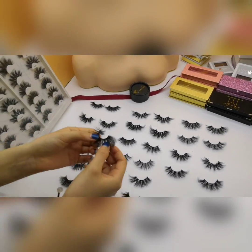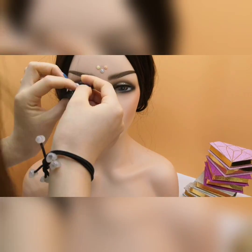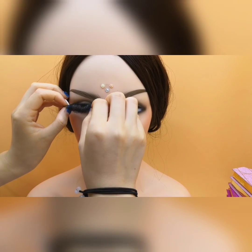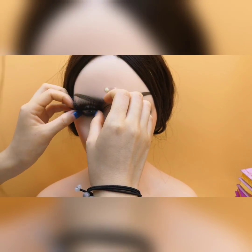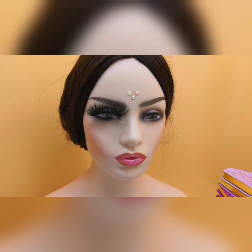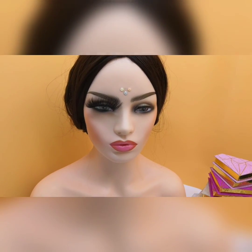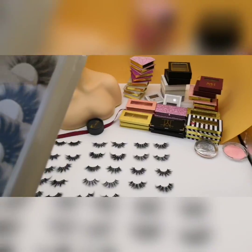This is VH006. Let me show this. It is easy to wear. These lashes can give you a dramatic look. This is VH006.